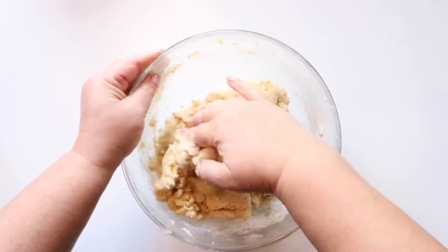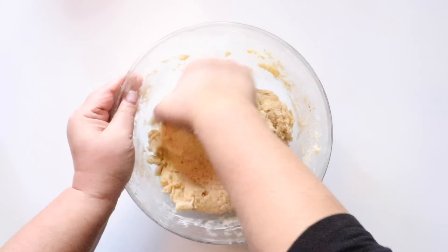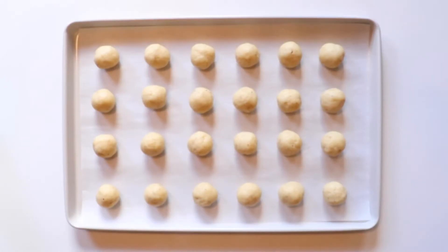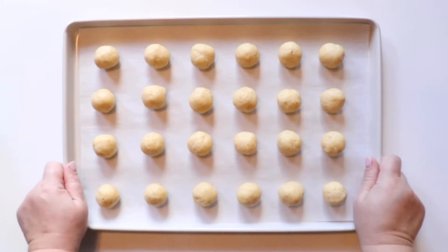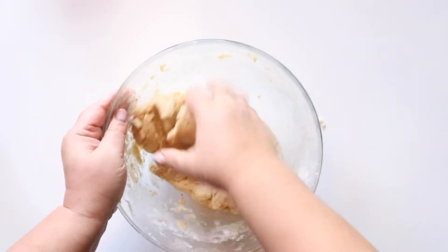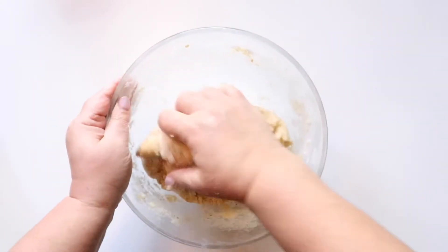The dough will stay good in your fridge for two days or in your freezer for up to two months. If you do decide to freeze the dough, I recommend shaping them first, placing them in your freezer, and once they're frozen — after about an hour or two — place them in a plastic bag until you're ready to use them.